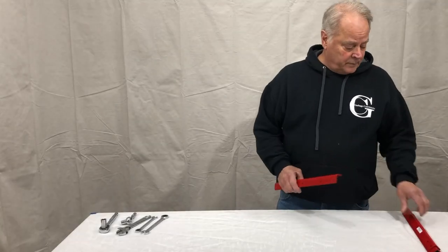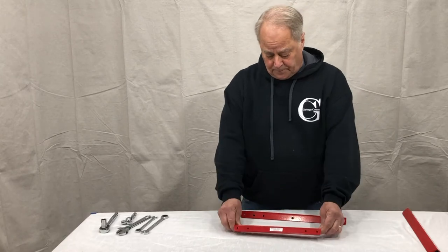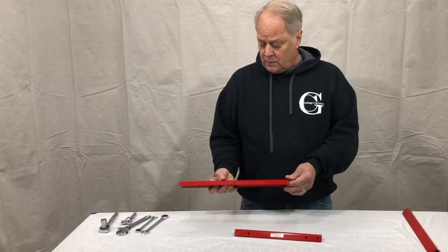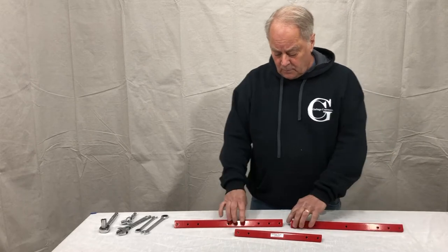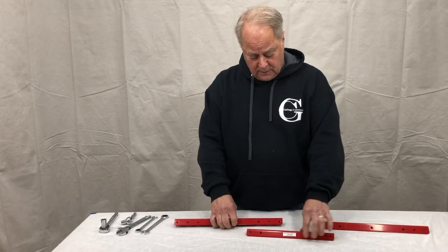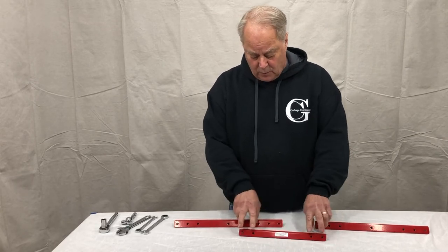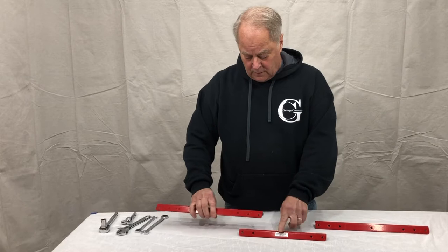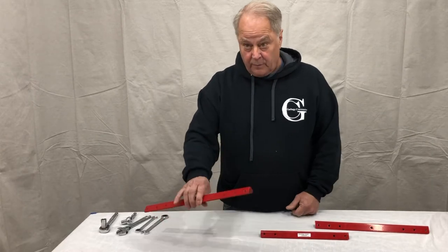Assembling the double arm. The double arm will have a center part and two 16-inch side arms. Very simply, the center arm has a hole, and one hole on the top and two holes on the face. Those two holes in the face will mount up with your two side arms.